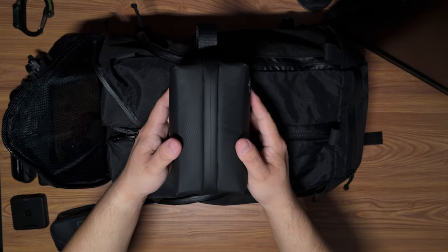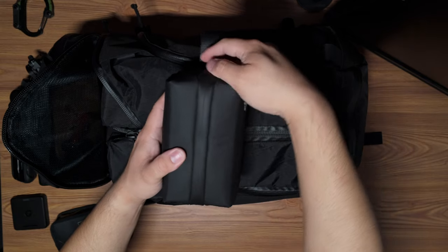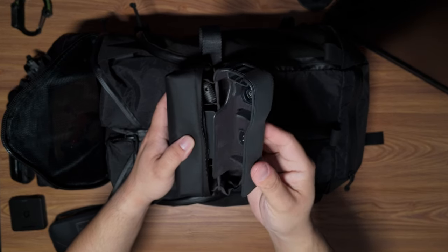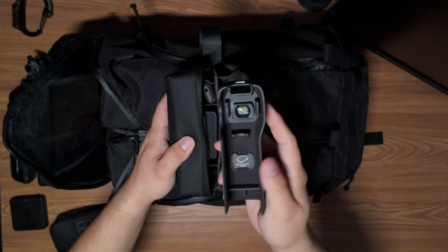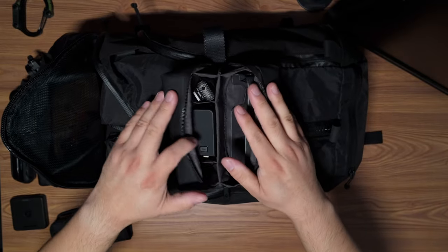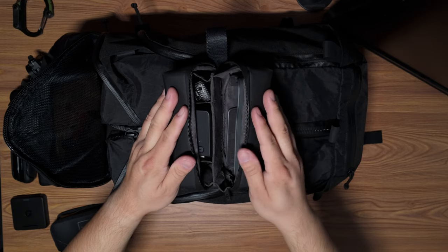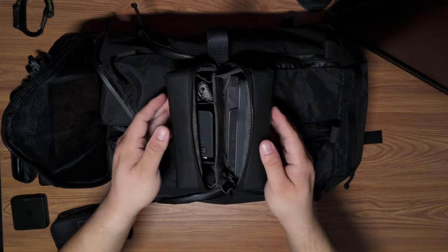This is the DJI Osmo Pocket 3, and I'll either keep it in this case or walk around with it — this is the case for it, which I'm currently filming on, so pretend it's in there. I'll walk around with it in my pocket or in one of my smaller bags. If you're interested in seeing all these accessories, these are what come in the Creator Combo — go check out my unboxing of the DJI Osmo Pocket 3 to see everything that's in there.